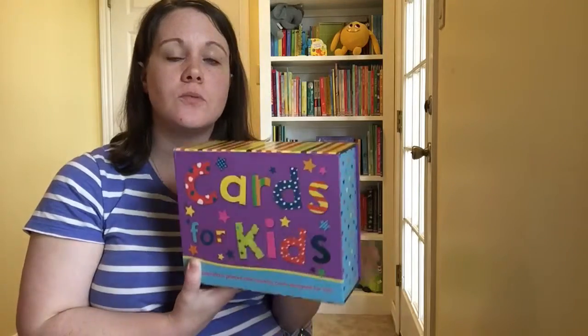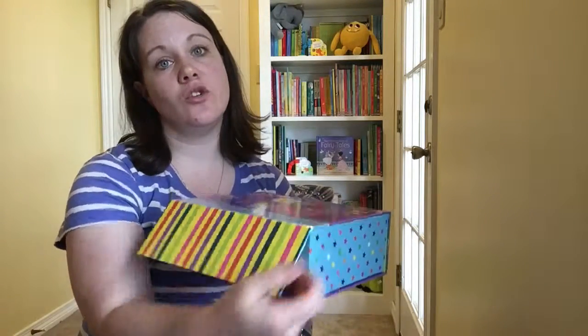Because each box you sell, you get $13 back, and the boxes are only priced at $30, so $13 of that is yours.